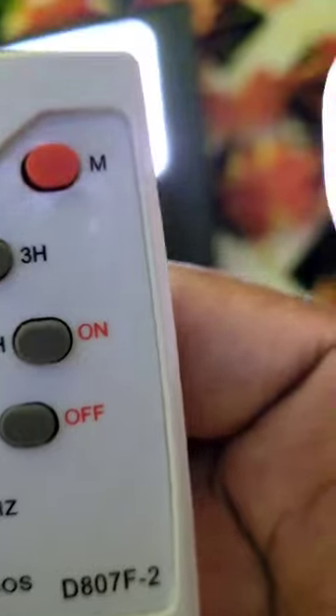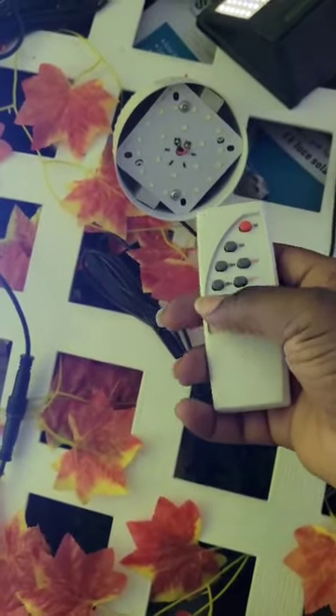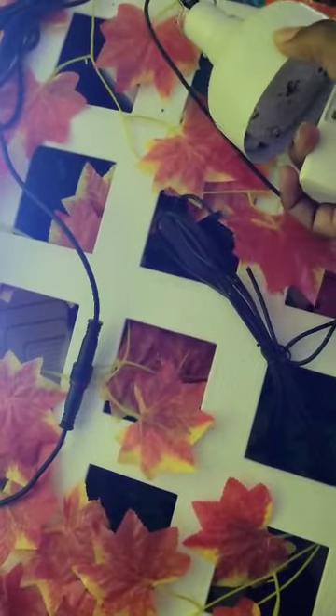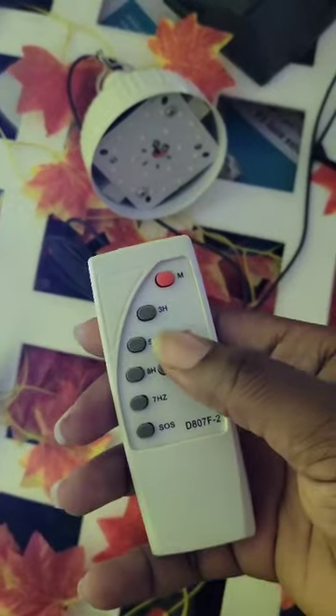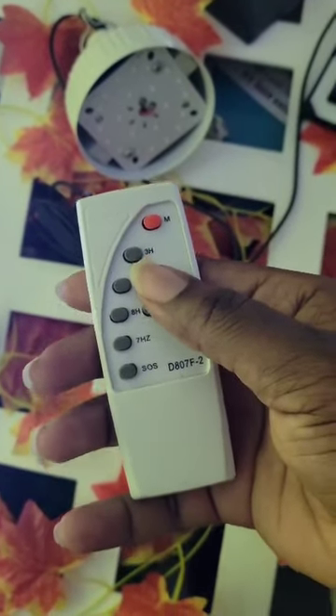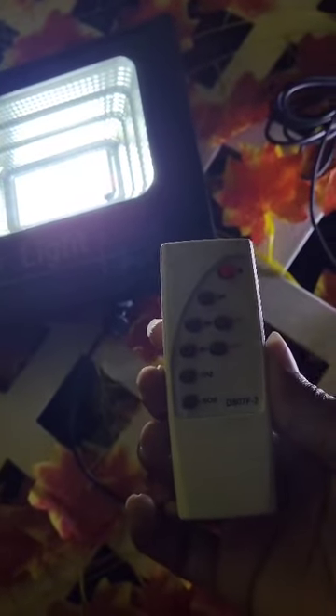So this is the floodlight — we press the on button and it turns on. And here we have the emergency mobile lights from a different supplier, a different brand, and it works with it as well. So we'll show you that the same remote can turn on both lights that are made by different suppliers.